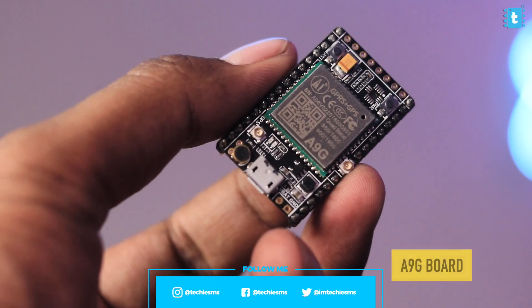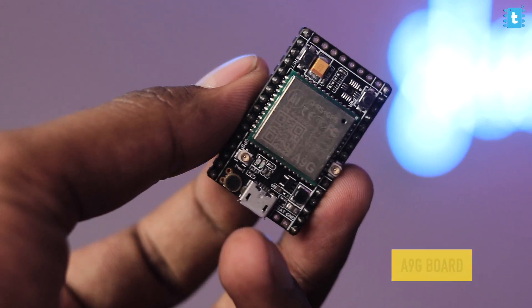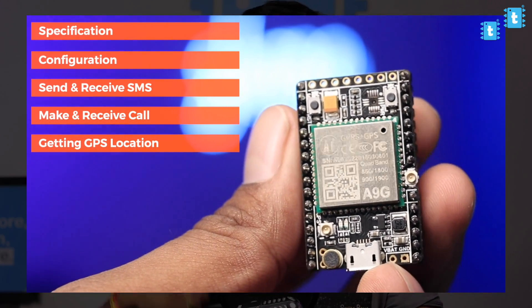For making this project we'll be using the A9G module which has built-in GSM and GPS. It's an amazing board for all GSM/GPS-based applications and I already made a detailed getting-started video about it on our YouTube channel. Now many of you will ask why not use the SIM800 module rather than the A9G module for this project.